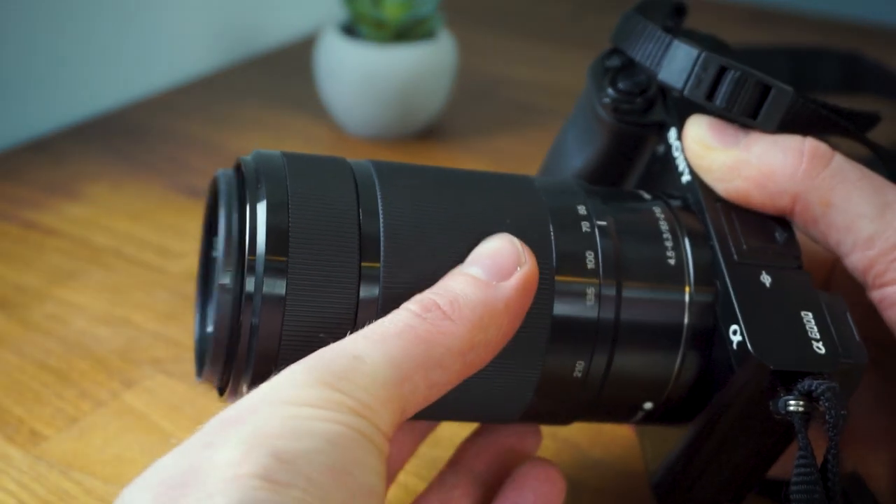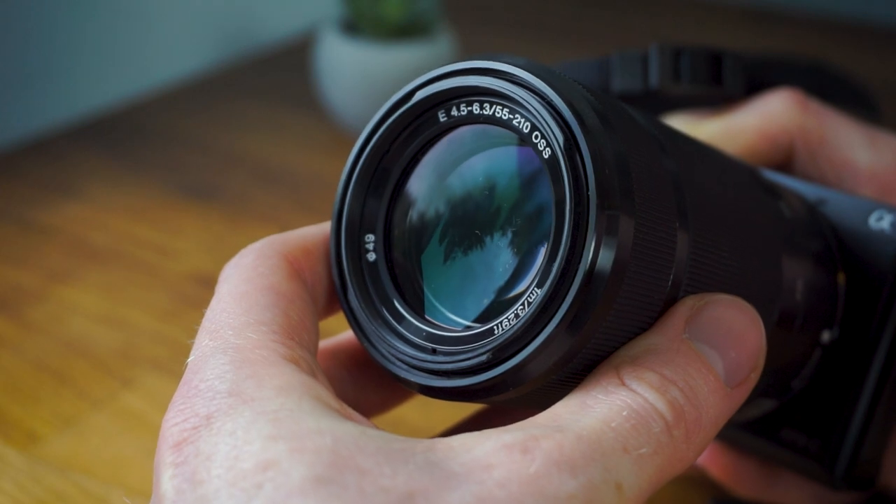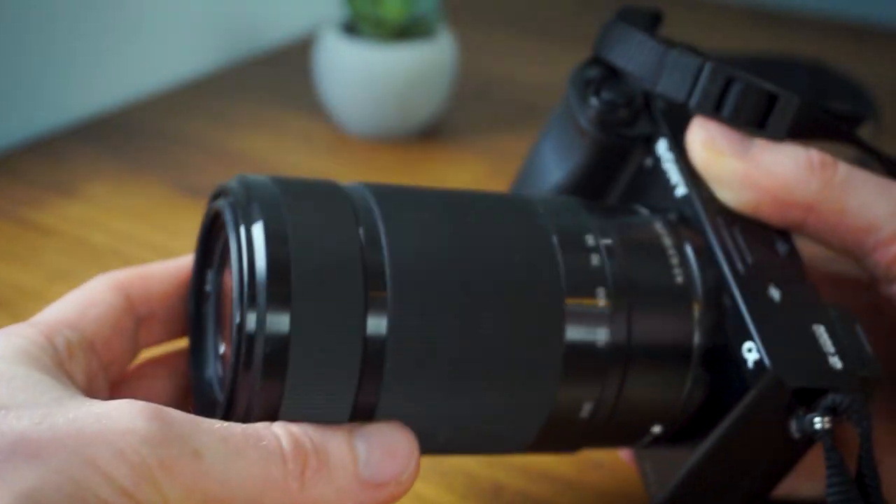The zoom ring is fairly smooth, and the focus ring feels roughly the same. Of course there is a physical feel to the zoom ring because the lens barrel is moving when you turn it.